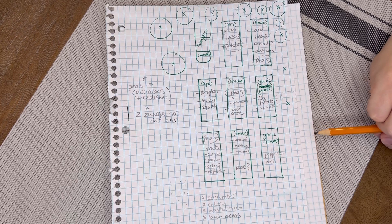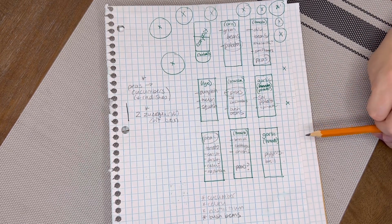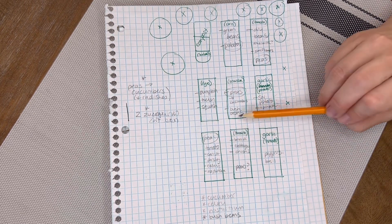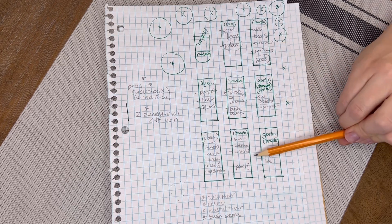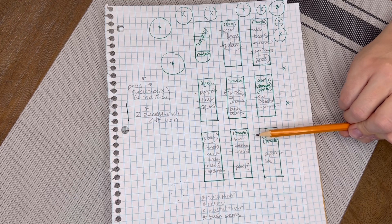I decided to plant crops that my family likes to eat and that we had success with last year. Peas — we ate through our peas like crazy — so I'm going to plant peas in at least three beds, if not four. We want to try the broccoli and the cabbage again, which we didn't have success with last year.